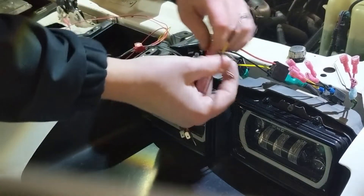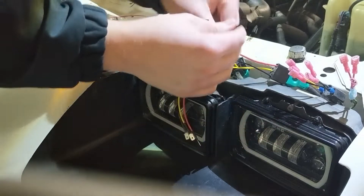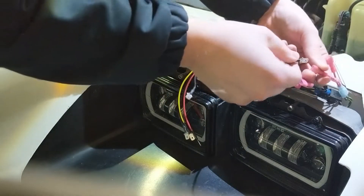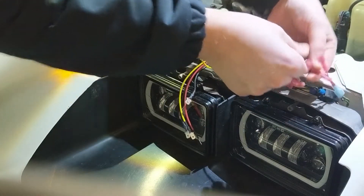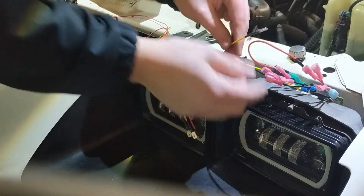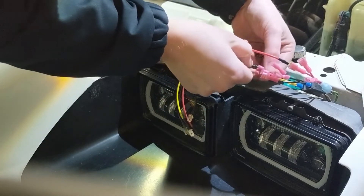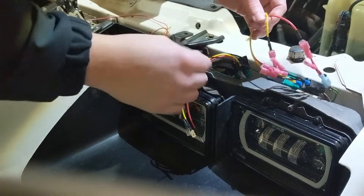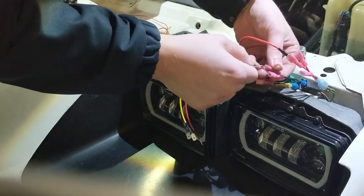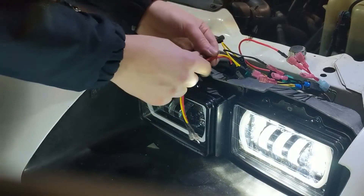Red on this light is high beam, so we want to go to high beam. Yellow on this light is low beam, so we want to go to low beam. Black is ground. There we go — we grounded the low beam and that came on.